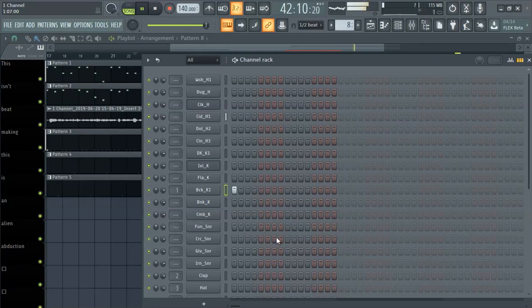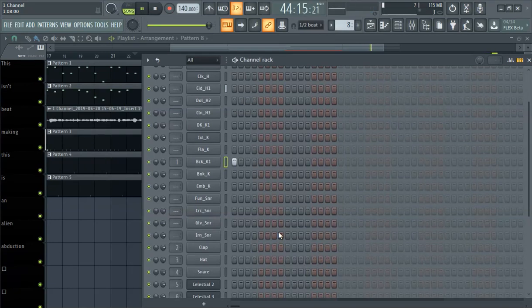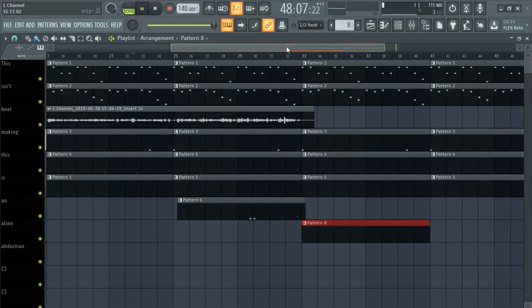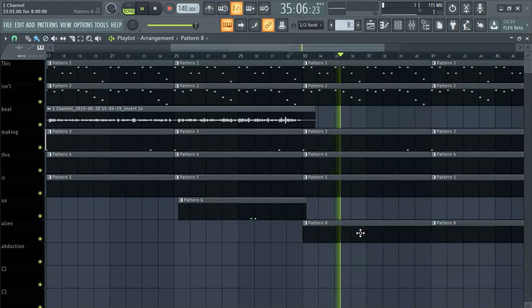I probably need like a rim shot, man. It's all good, let's just keep the beat going. That's weird, why ain't that working?